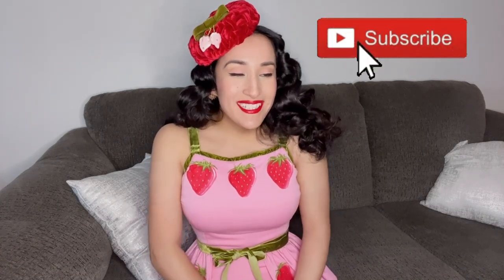Thank you so much for watching. Please subscribe — it would mean so much to me. I just want to keep creating and bring you along with me. I hope you have a great day, bye!